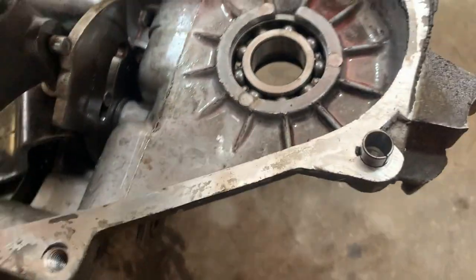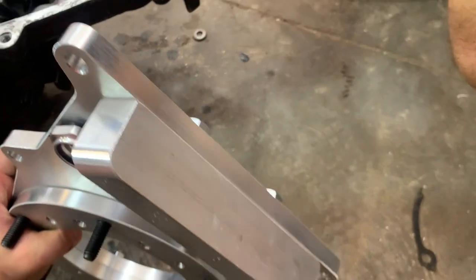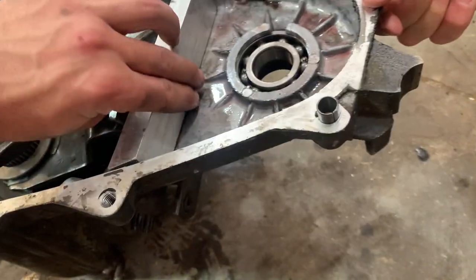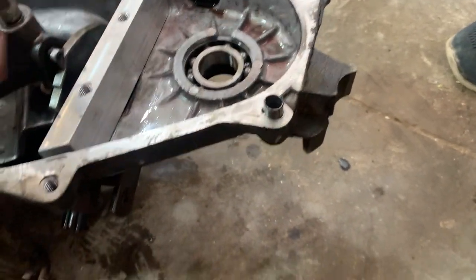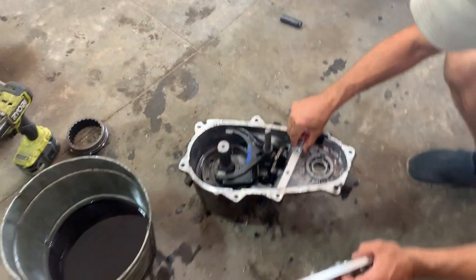When we stick this on, we'll cut basically up that seam in the case, and this end cap here will need to be welded onto the case. It'll be welded in here, and it'll delete the four-wheel drive side of your T-case that you no longer need. So I'm going to get going on this.